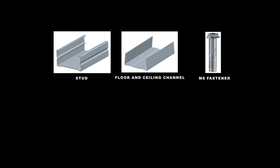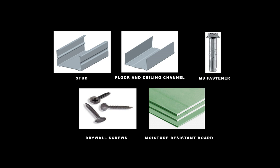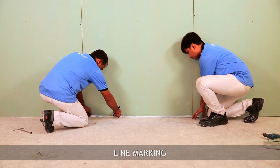The materials and components required are: stud, floor channel, M8 fasteners, drywall screws, and moisture resistant board.